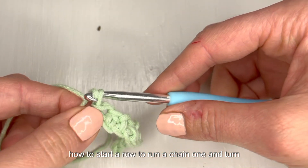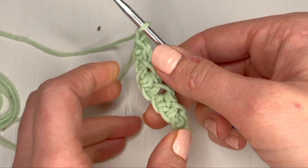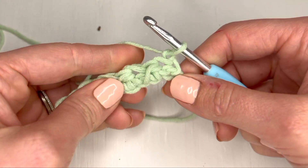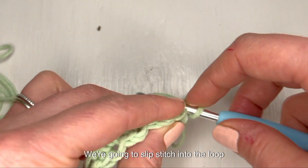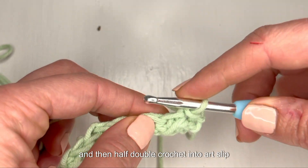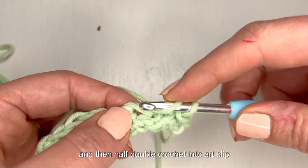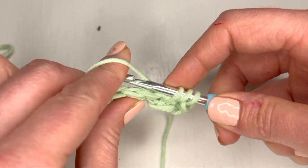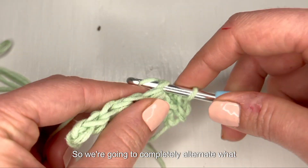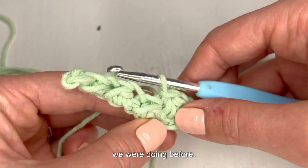Then to start row two we're going to chain one and turn. We're going to slip stitch into the loop that came off of our half double crochet, and then half double crochet into our slip stitches. So we're going to completely alternate what we were doing before.